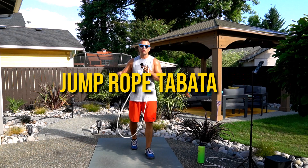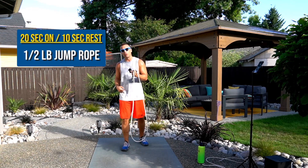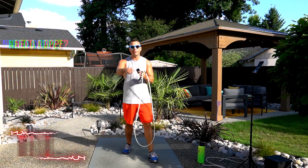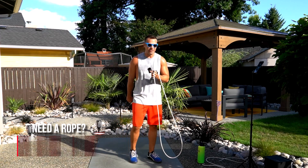Welcome back to another Take 5. Today we're just doing 2010 all jump rope. I'm using my half-pound rope just getting in some light cardio. We want to push it as hard as we can of course, but take your time, go at your level. You can repeat as many times as you want. Let's get after it.